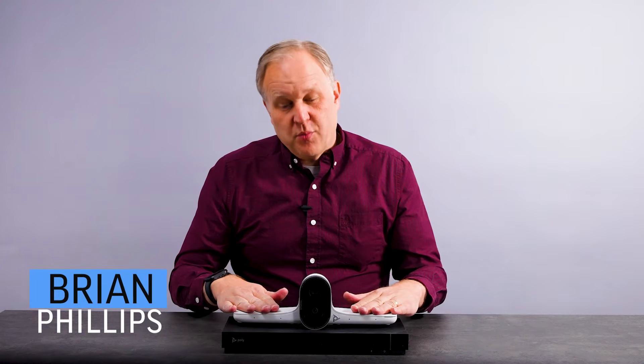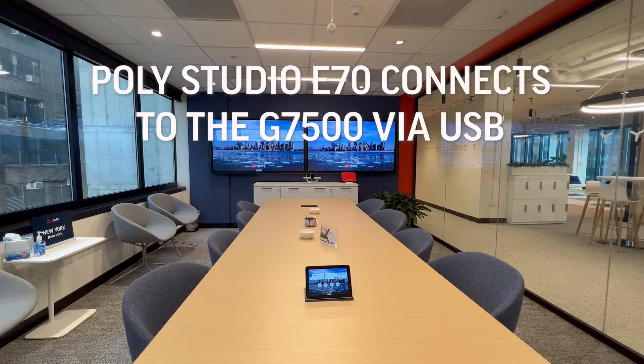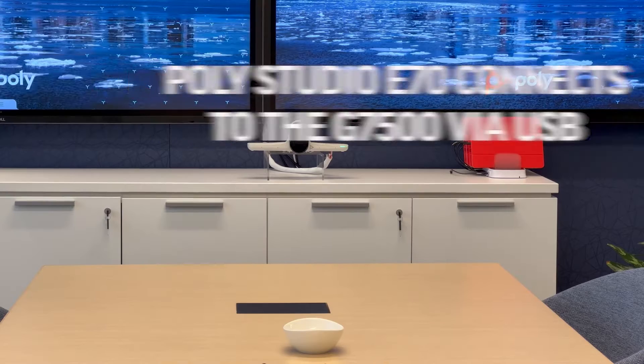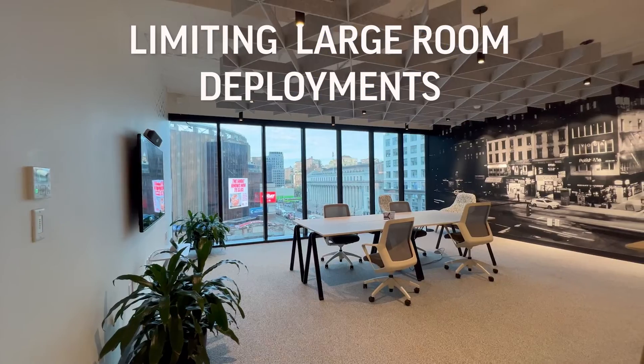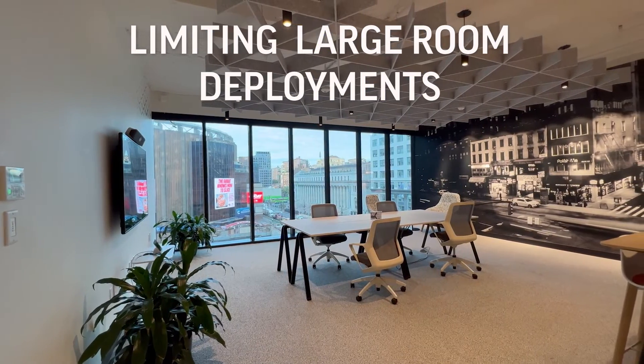The Poly Studio E70 camera can now connect over IP using standard Ethernet cables. Until now, it could only connect over USB, which has strict cable length limitations, and is expensive and complex to try to extend if you need to place the camera further away from the video conferencing system.